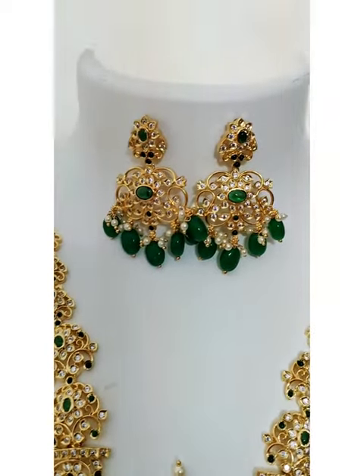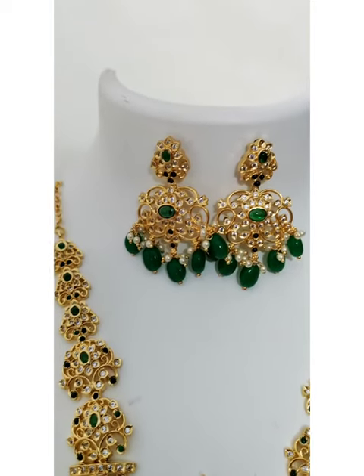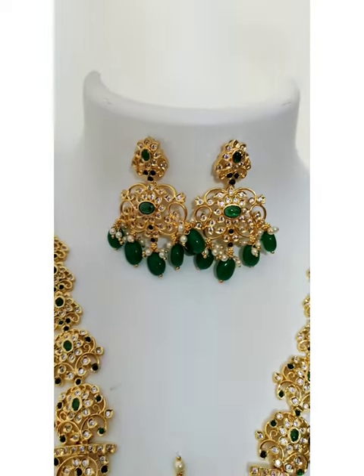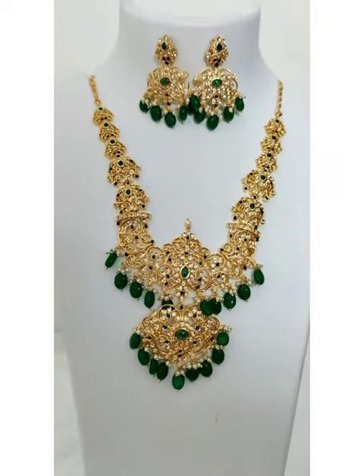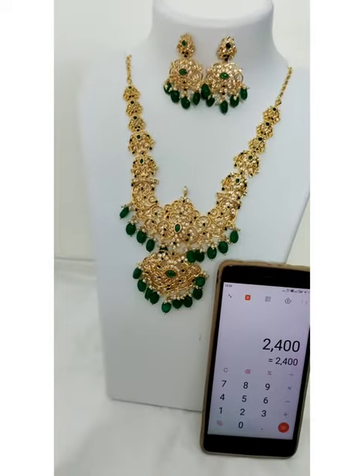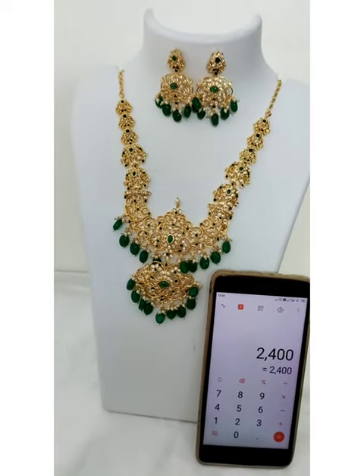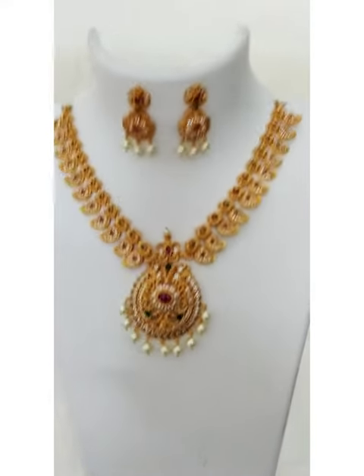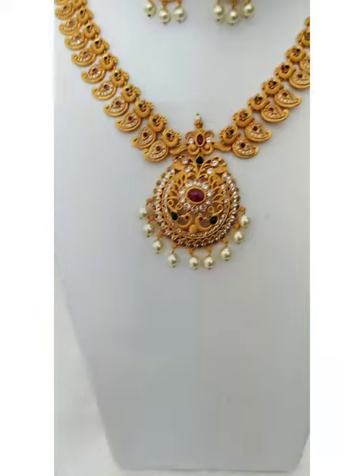These are the earrings and the earrings are not a pushback — it's a screw type earring. Price of this set is 2400 with free shipping.